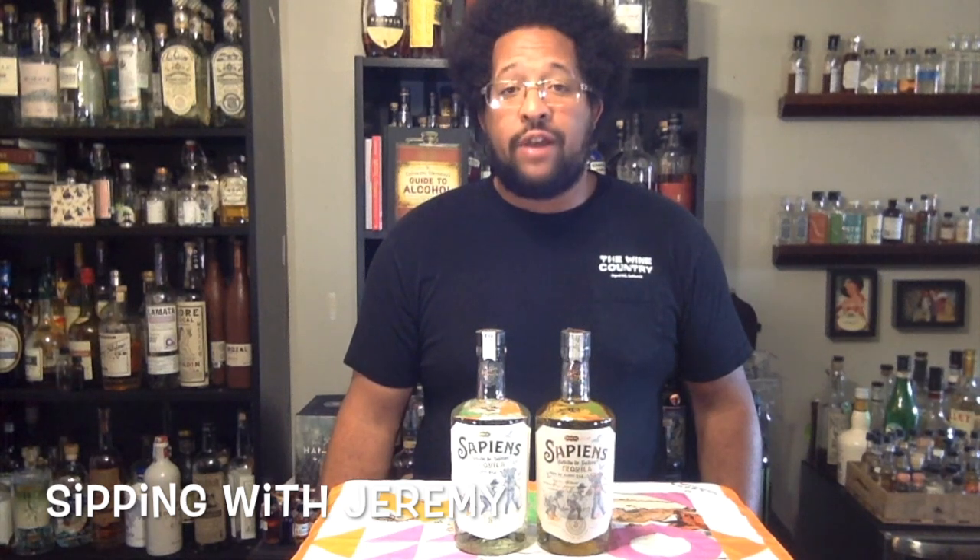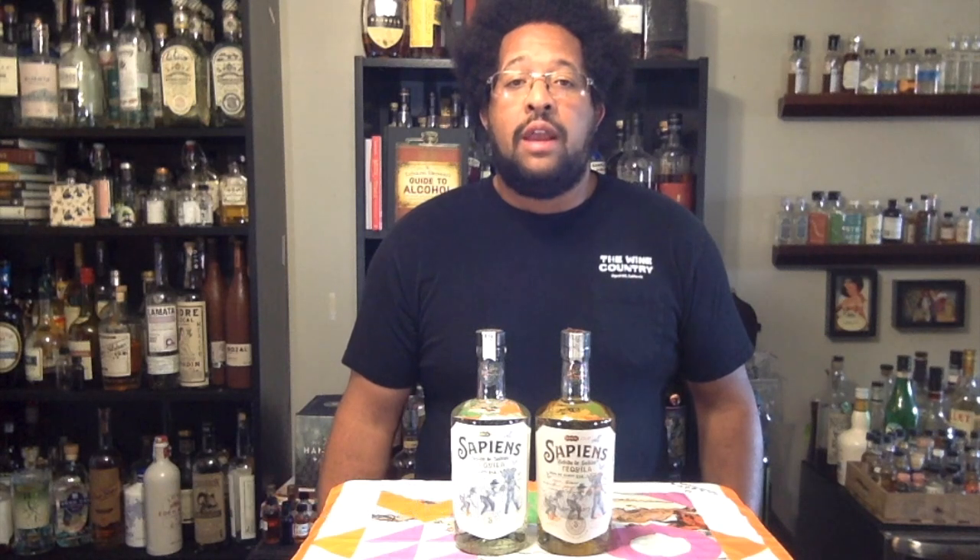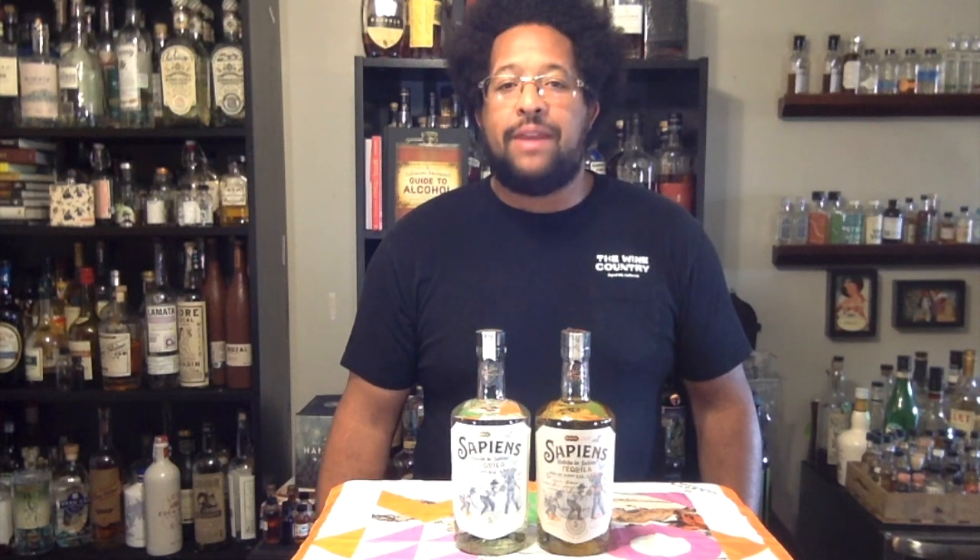So a new brand for us — Sapiens is distilled at NOM 1489. They work with multiple farmers in the valley and the highlands of Jalisco, use a brick oven to cook their agaves, and have three copper pot stills and two stainless steels that they distill in. From Sapiens, we're going to be trying their Blanco and their Blanco Ahumato. Let's go ahead and get started with the Blanco Tequila.